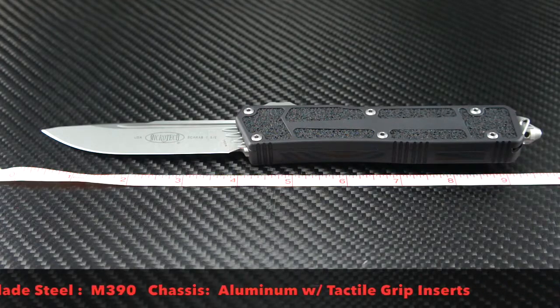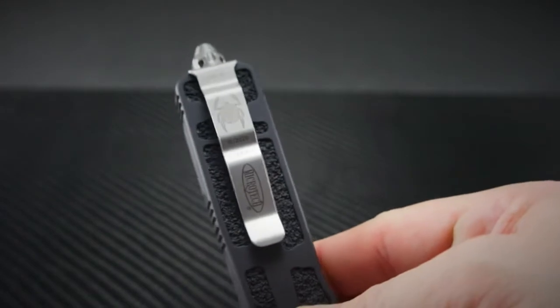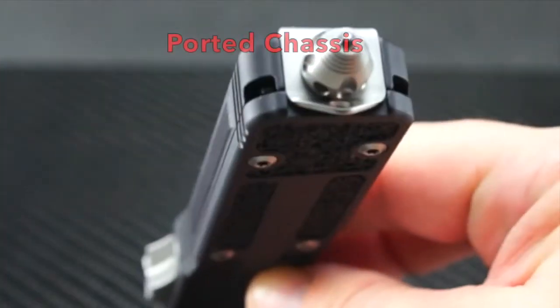The overall length is just over 9 and a half inches long, the blade is 3 and three-quarter inches long, the steel is M390, and the chassis is high-grade aluminum with tactile grip inserts. The beautiful drop-point blade grind features fluted channels. The blade spine has a recessed channel. The textured and ramped deployment button grabs your fingertip with authority. A scarab is featured on the pocket clip. The chassis also features porting, as well as a ramped glass breaker with ball insert.